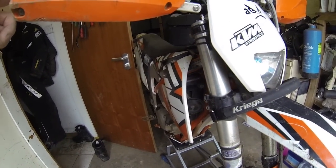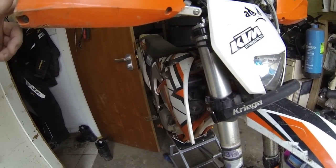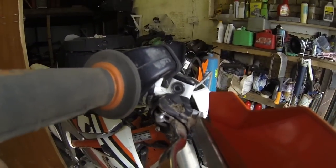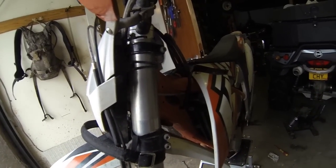It's all back together now. There's no leaks. Now I've got to bleed the brakes because the brakes are rubbish, and for some reason it keeps getting a bit of air into the cylinder — I don't know why. So a little bit more maintenance on it and I'm ready to ride.